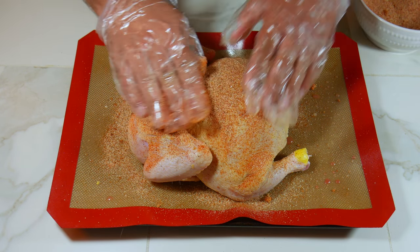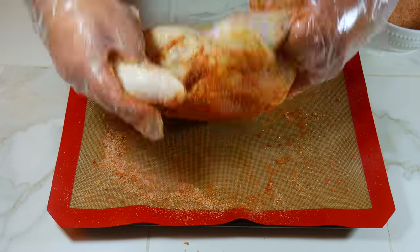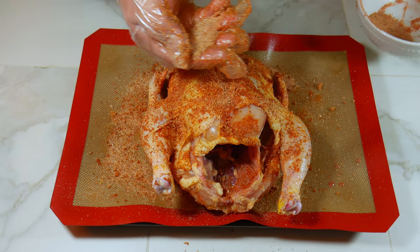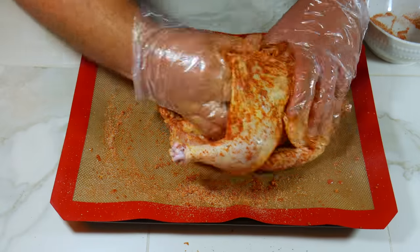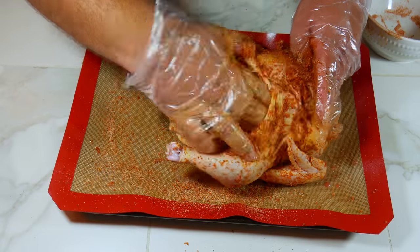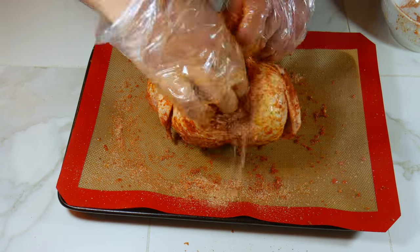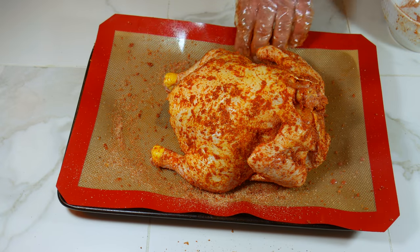The first chicken we're gonna rub with our barbecue rub, and we want to get it into all the spaces — inside and outside. When we get to the breast area, we want to make sure we get the rub between the skin and the breast. Then we're going to rub it with some mustard — we're using honey mustard, but any mustard works, and it's optional if you don't like mustard.